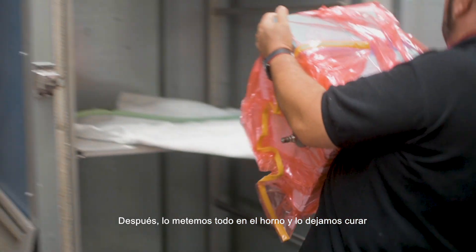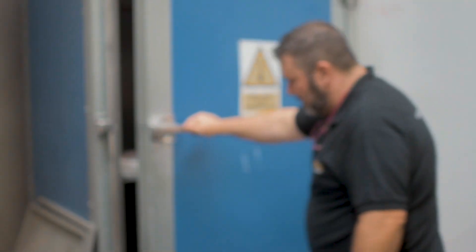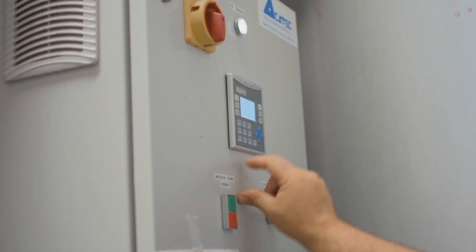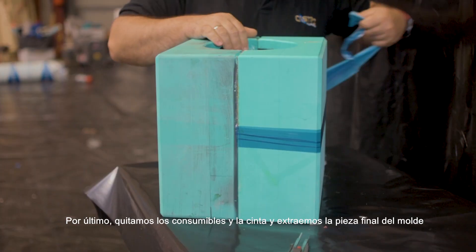Then we put everything in the oven and let it cure. Finally remove the consumables, the adhesive tape, and release the piece from the mold.